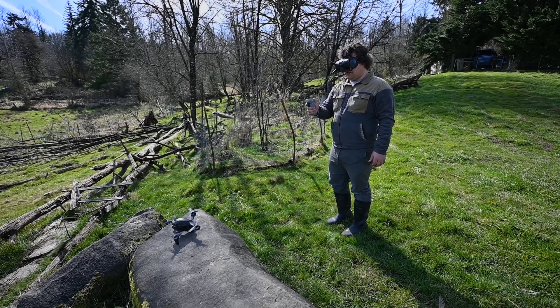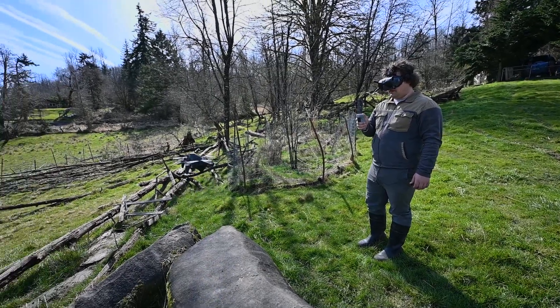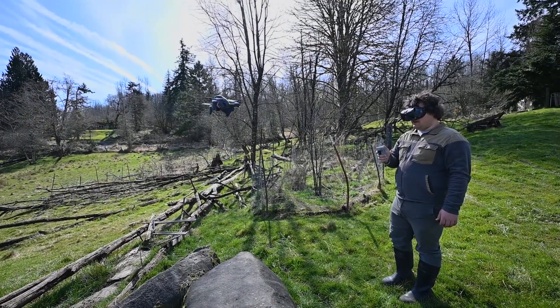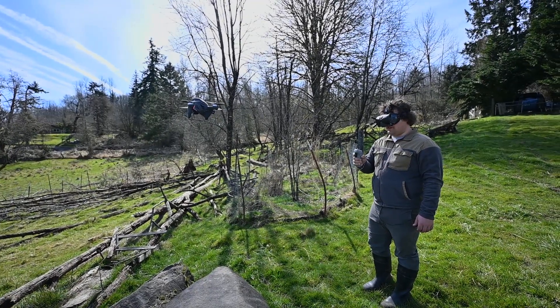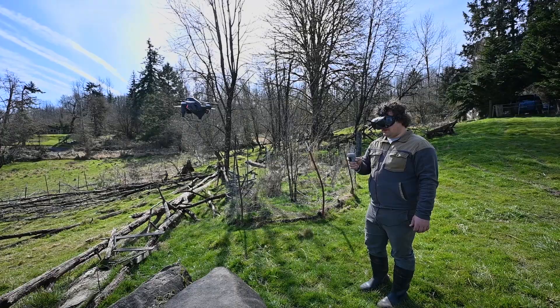And then long press to take off. And then I steer. That's down. That's up. And the controller.